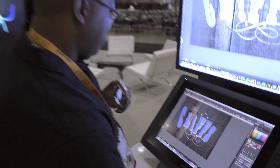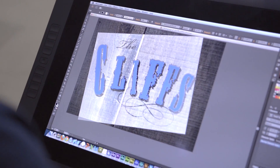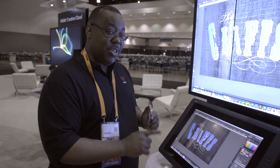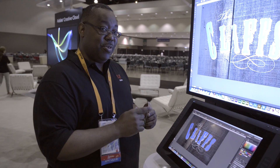And once again, if I grab my regular type tool, this is still all one word selectable type. So fantastic to be able to do this. I can't wait to play with this. The new Wacom Cintiq 22-inch HD Touch with Illustrator CC touch type tool — check it out, come by the Adobe booth, you've got to see it.